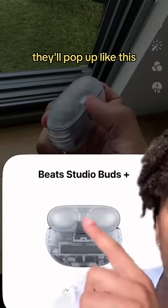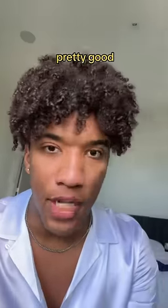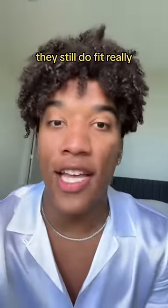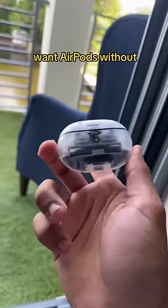Because they're just AirPods in disguise, they'll pop up like this. The noise cancellation is also pretty good — AirPods level — and they sound pretty good, also AirPods level. And even though they're not the AirPod shape, which I think is the perfect shape, they still fit really, really well and they don't stick out at all.